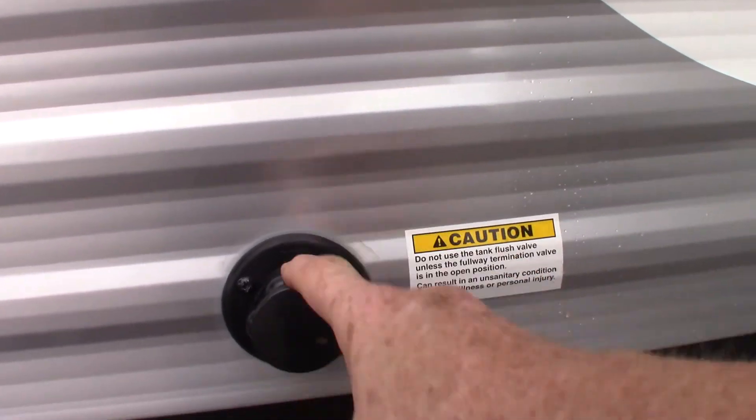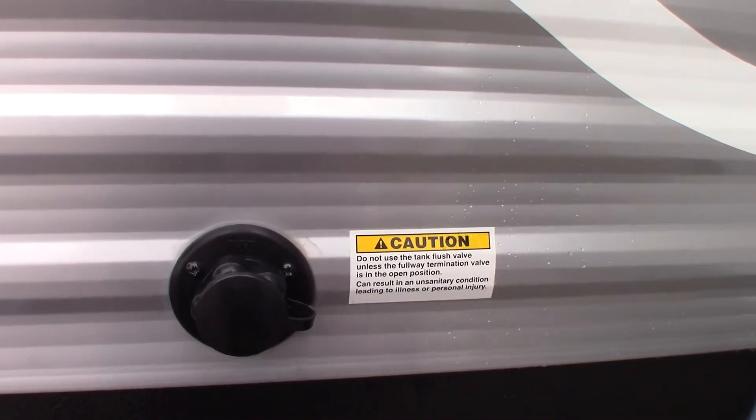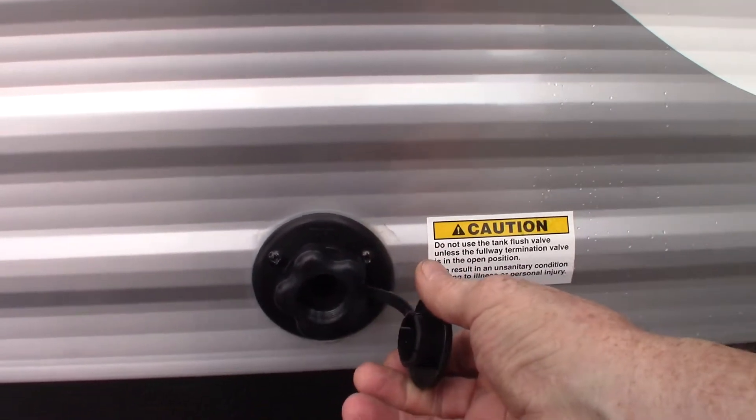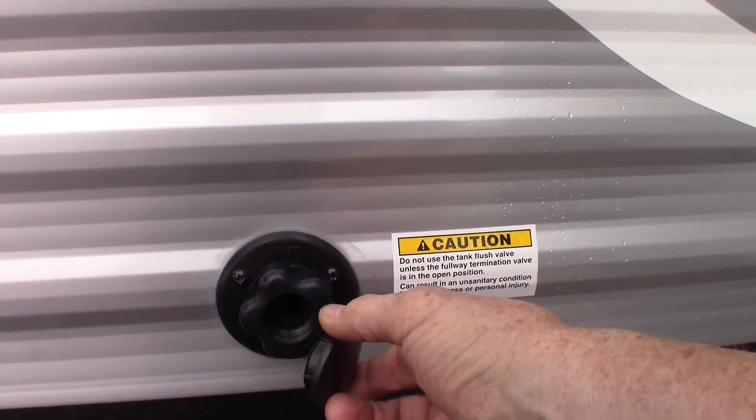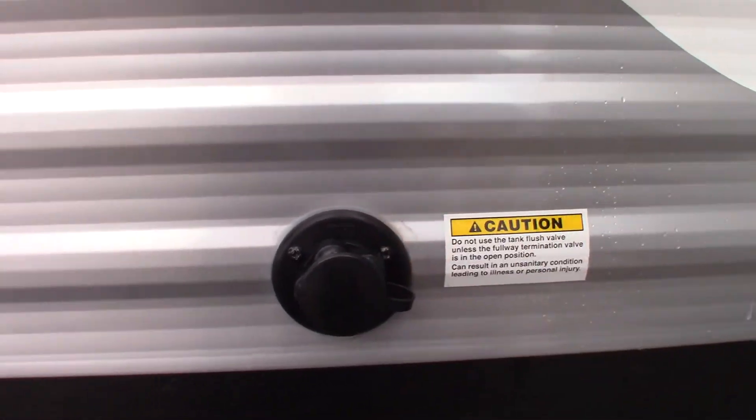This is the black tank flush. So after you dump your black tank, you can hook a hose from the dump station right up to here and turn the water on. It'll spray out the inside of the tank and clean out the sensors really well.